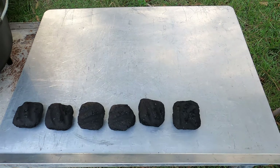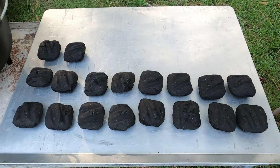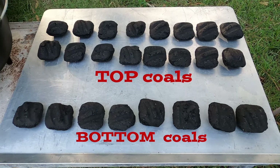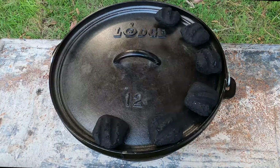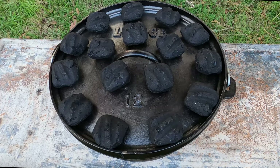When you bake something in a Dutch oven, most of the heat needs to be on the lid. So we're going to need to put two-thirds of our coals on the lid — that's eight coals on the bottom and 16 placed evenly around the lid. This is how we get cakes and breads a nice golden brown without burning the bottom.